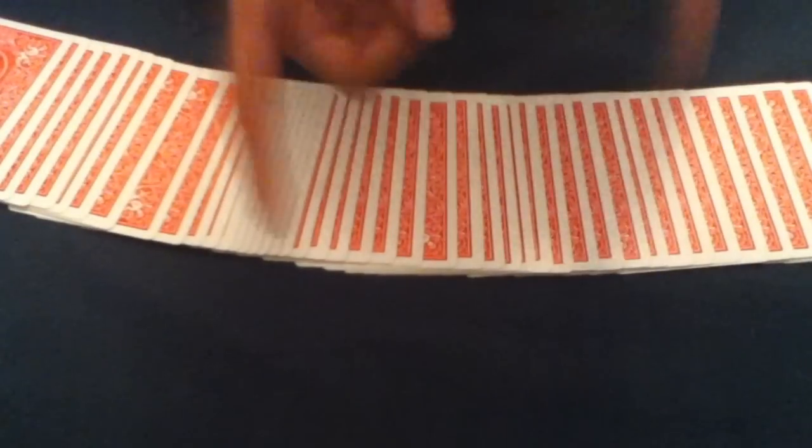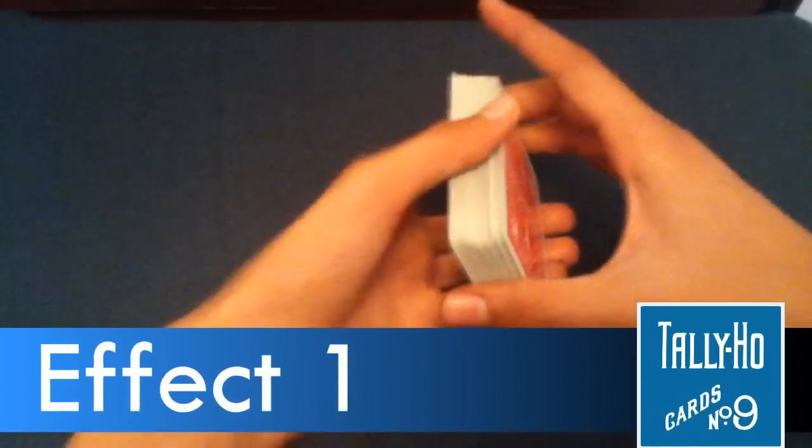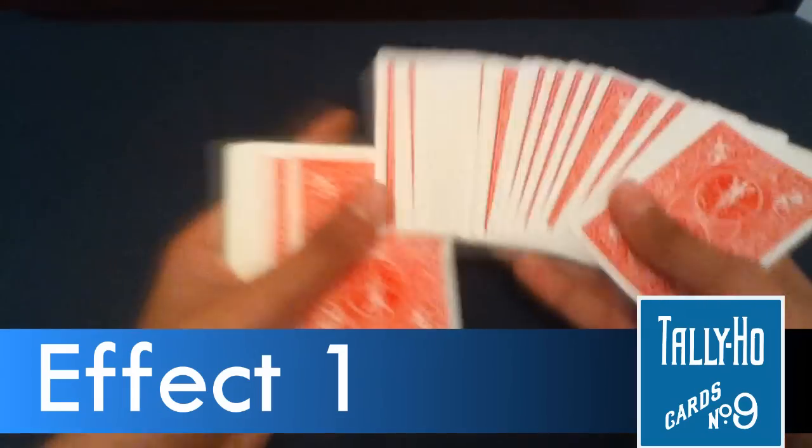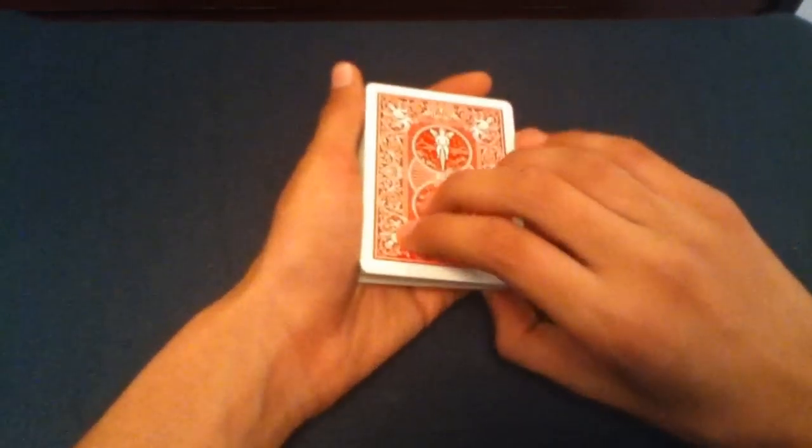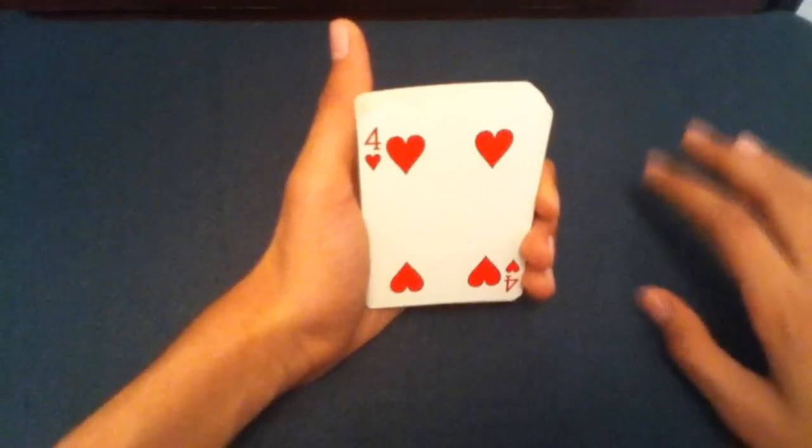The first rising effect is pretty easy and quick to teach. You just have to have a card selected — any card — then control it to the bottom. We're using the four of hearts, controlled to the bottom using any method you like. Once it's at the bottom, you turn the deck over, but don't let the spectator see that it's their selection, as that would give the whole trick away. The spectator just sees the back of the deck.